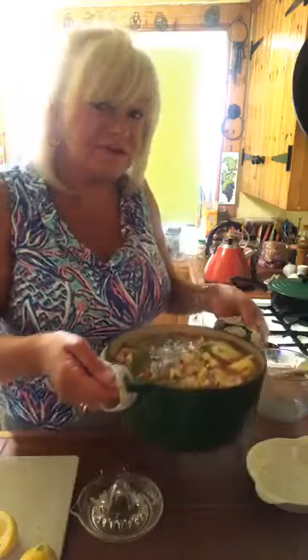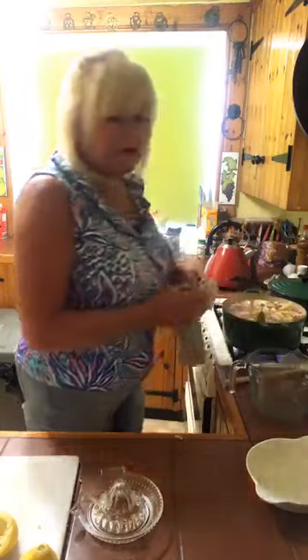That's all there is to it. You're just going to bring it up to a boil, and then you're going to let it simmer for at least a good hour after that.